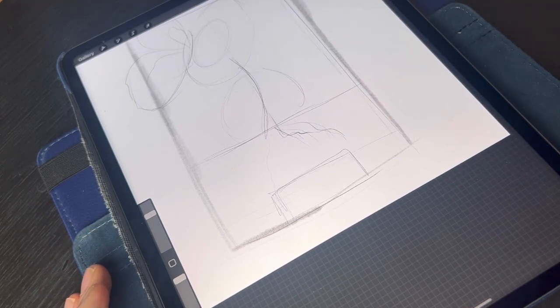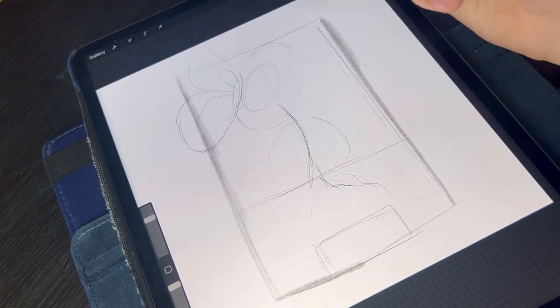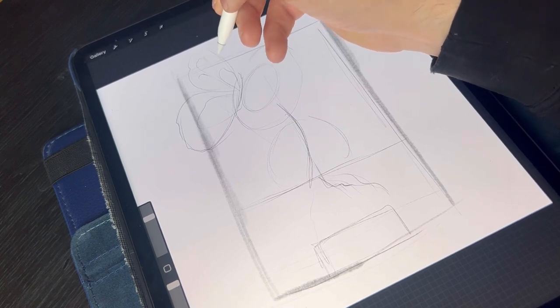Now we need to clean up for a second — by clean up I mean make it a bit more readable than it is. Just a fraction of little details so your eyes can easily see what's going on.